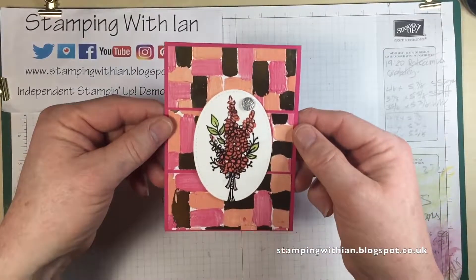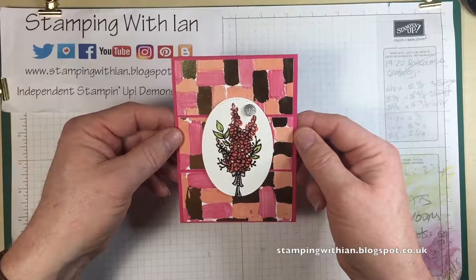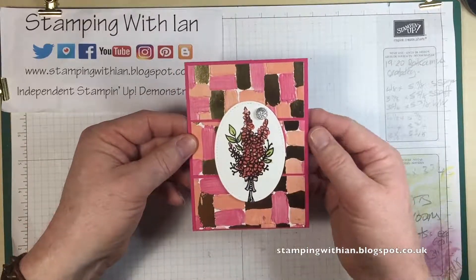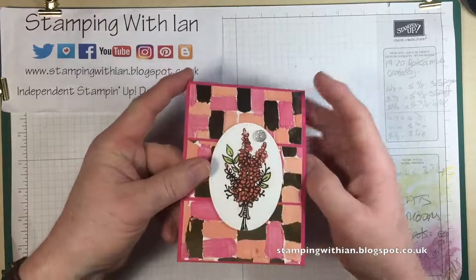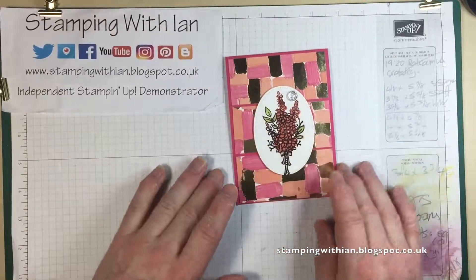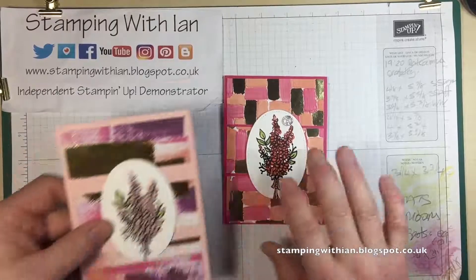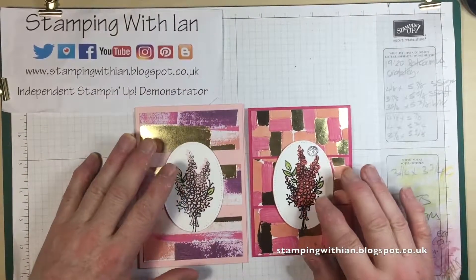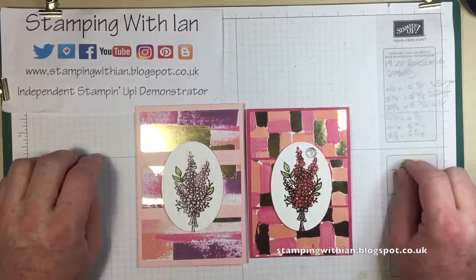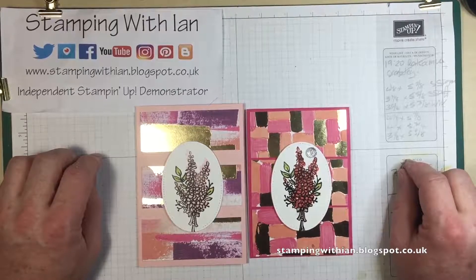And there we go — there's the completed card. Really simple, really quick, really quite beautiful. One thing left to do which I won't do on camera is just add an inside Whisper White piece so it can be written on. So there's the one I've just made, and there's the one I made earlier. This has been Stamping Within — thank you so much for watching. Take care everyone and I'll see you again soon. Bye now!